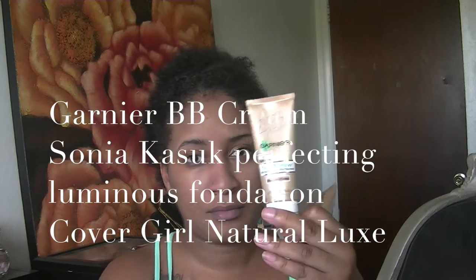It's a really shimmery goldish primer and it's going to look nice under my foundation. For foundation, I'm using Sona Kasha perfecting luminous foundation, the Garnier BB cream, and the CoverGirl loose foundation — mixing all three together and applying with my foundation brush. It actually matched my skin color perfectly.